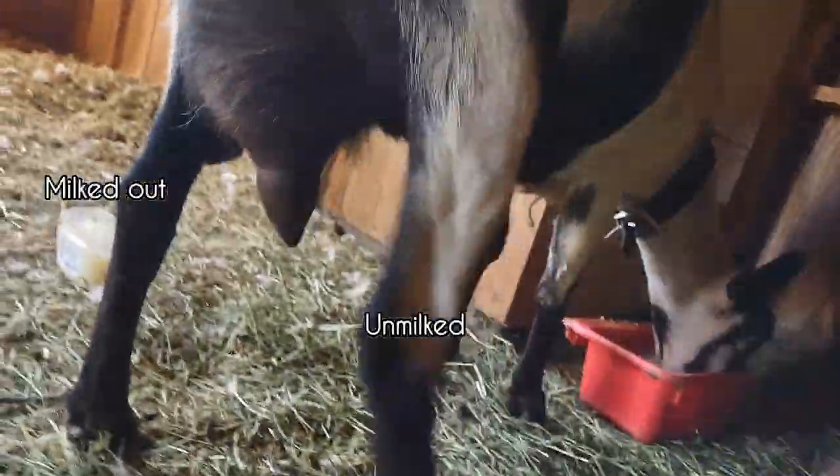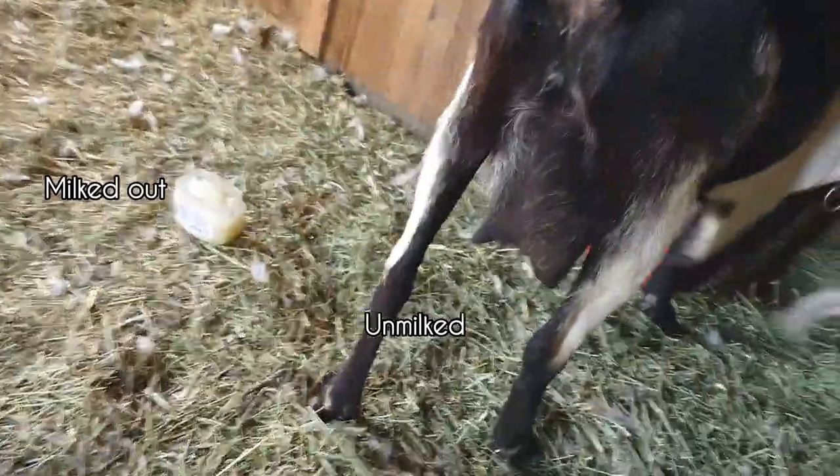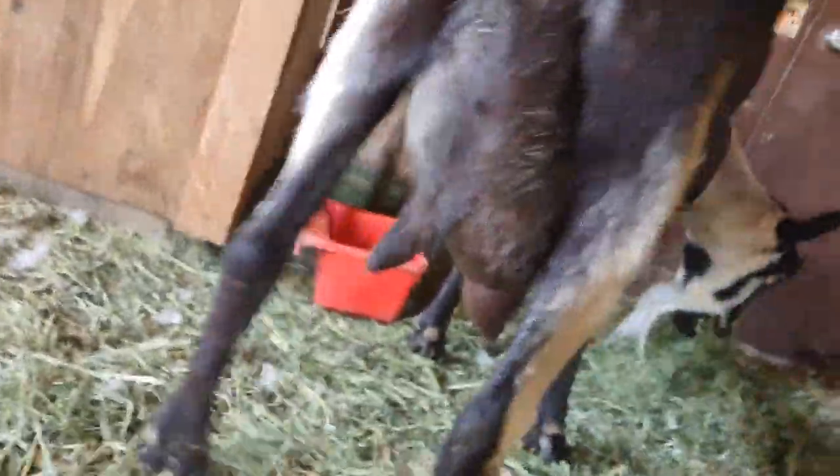Now you can see from behind — this side is still really full and the other side is more empty.